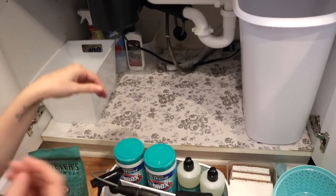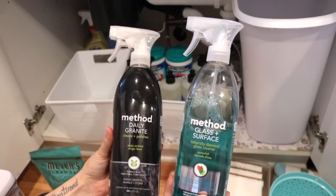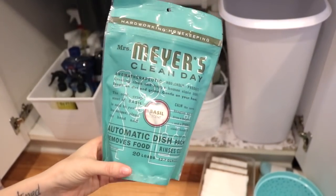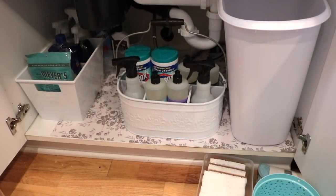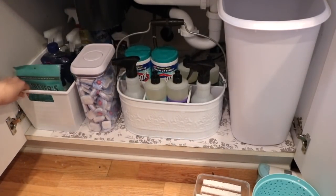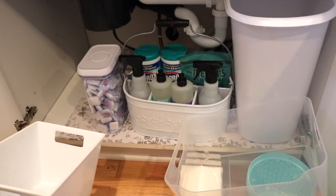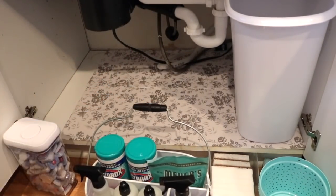This next bin is from the Dollar Tree and it's really deep so it stores a lot of things. In this bin I put dishwasher tabs, granite cleaner, and glass and surface cleaner. I wanted my dishwasher tabs to be front and center because I use them a lot, so they fit perfectly right in between my caddy and that bin — it ended up looking really good. Organizing is kind of like putting a puzzle together. You really don't know what pieces are going to fit, so you have to move everything around a few times to find the best solution for you.